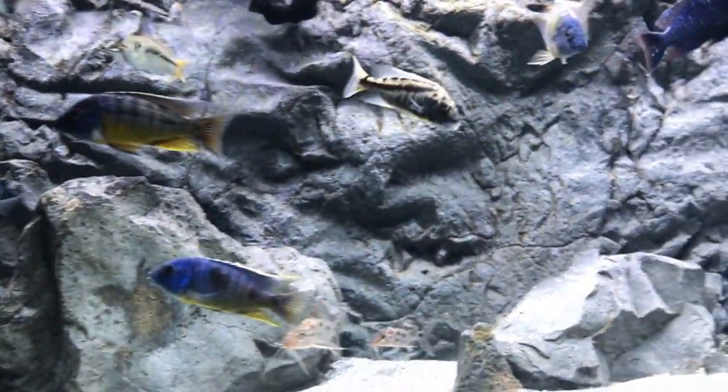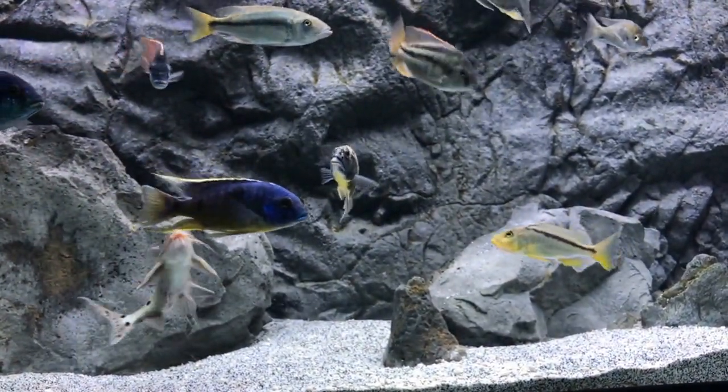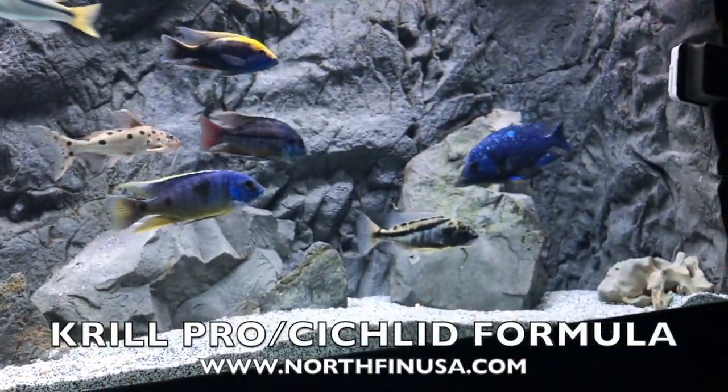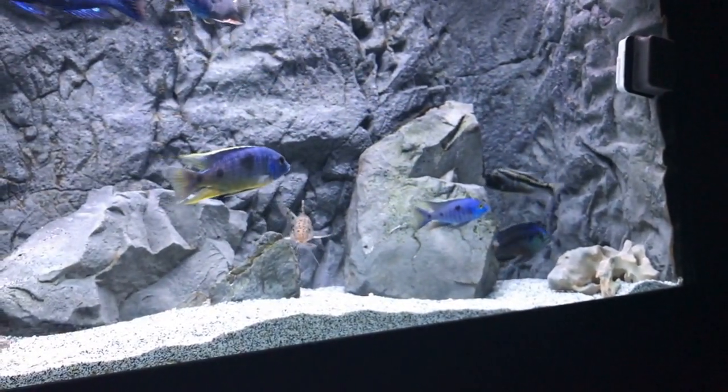We'll watch him for a few more moments and then we're going to end this video. They get up to 11 inches, so make sure you've got enough tank space. They're carnivores, so make sure you're feeding them a hearty pellet or hearty type food. I feed this guy strictly Krill Pro and Cichlid Formula from Northfin USA.